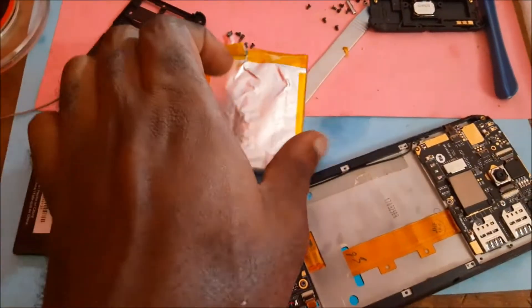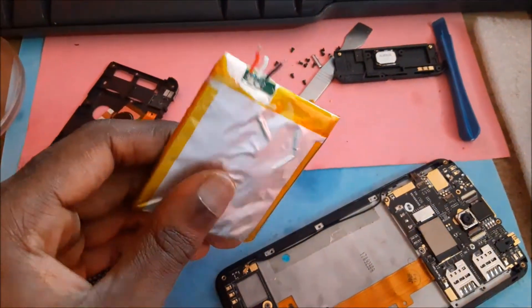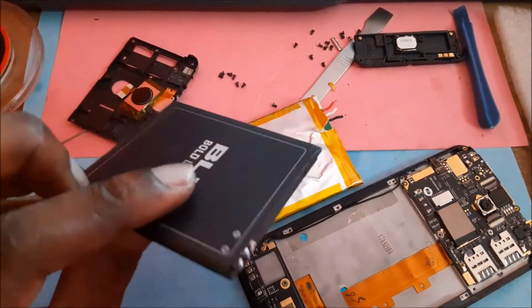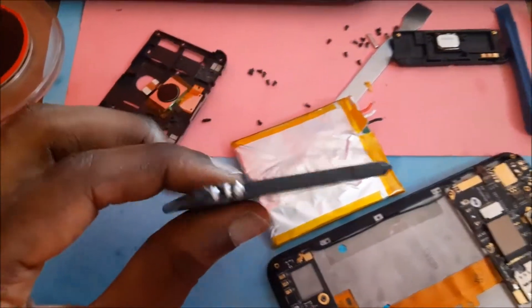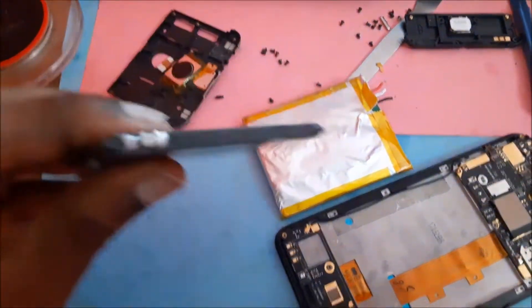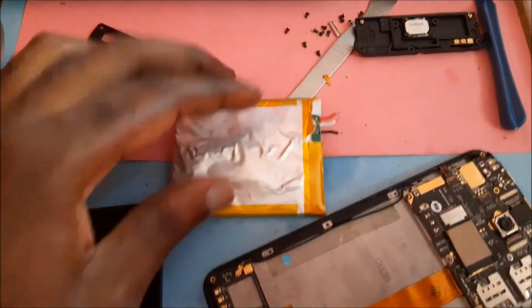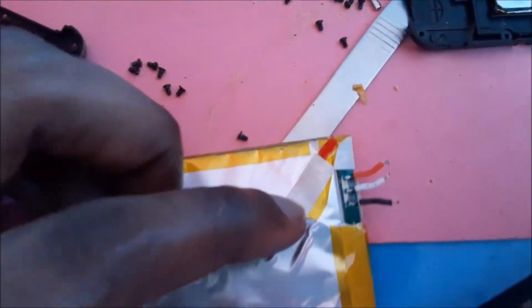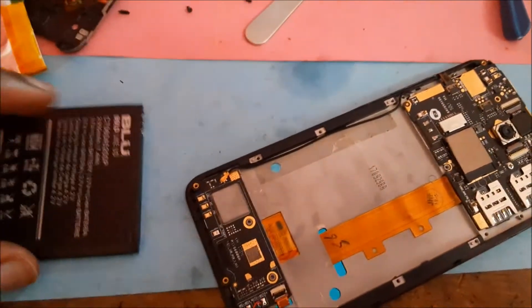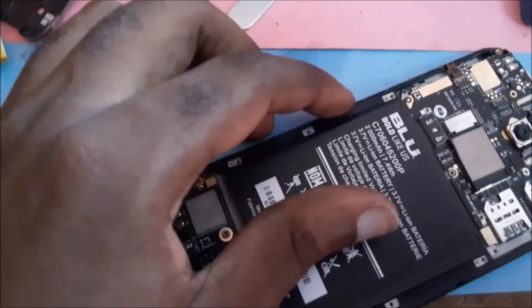Hi guys, Lenz here. In this video we are going to replace this built-in battery with this regular blue battery. As you look at this battery, we already put some solder on the connection area there. And we are going to transfer these wires and use this battery with this phone.